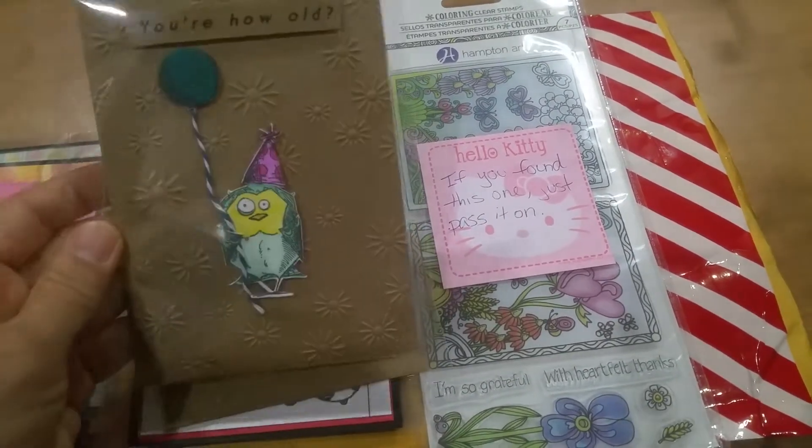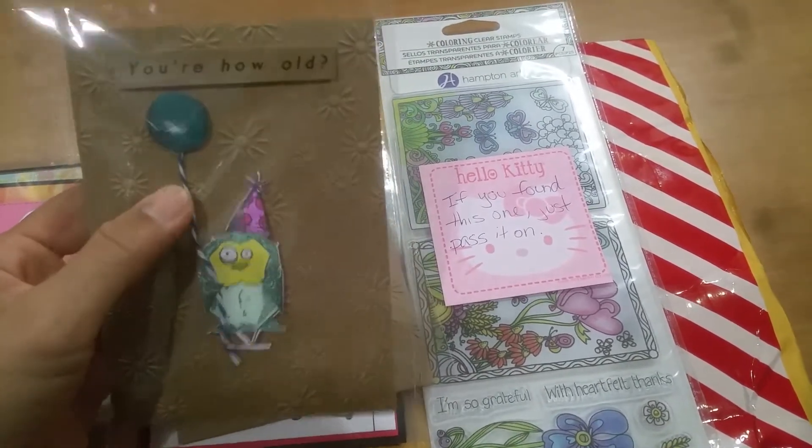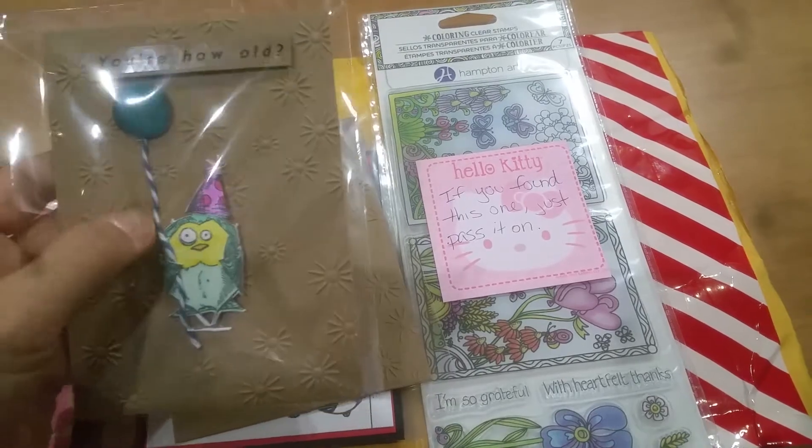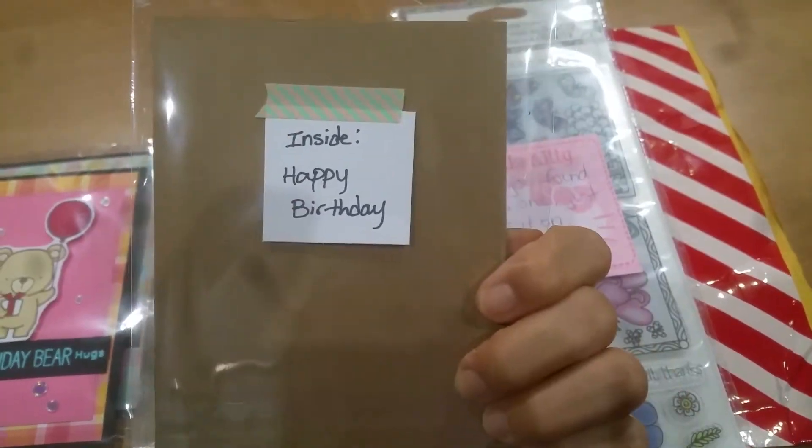And then — you're how old? I love this one, and you look so perplexed. I love the baker's twine and just the embossing. And this one inside is happy birthday.